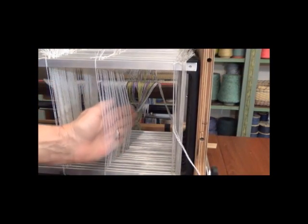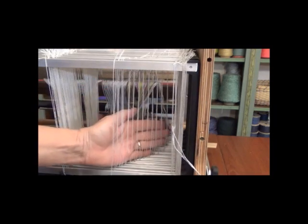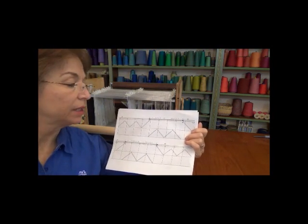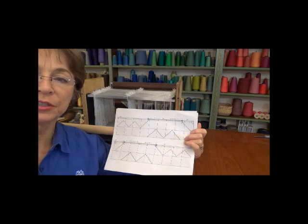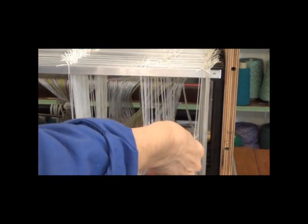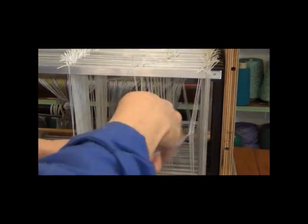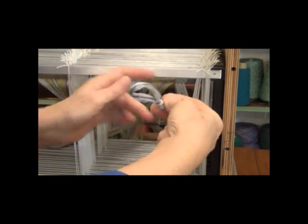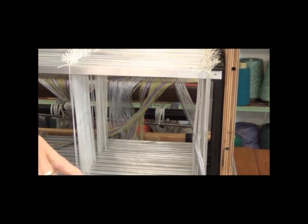Once I have those heddles pulled over, I'll push them into a nice angle and line them up, making for easy threading so I can see each one in order. I want to take my time and check my threading plan frequently — it's very easy to make errors at this point. Every time I complete threading a group of heddles, I'll verify I have it right, count the threads, and make sure every heddle has an end in it. Once I'm sure it's correct, I'll comb it out, move the whole group out of my way, tie a little overhand knot, and then I'm ready for the next set.